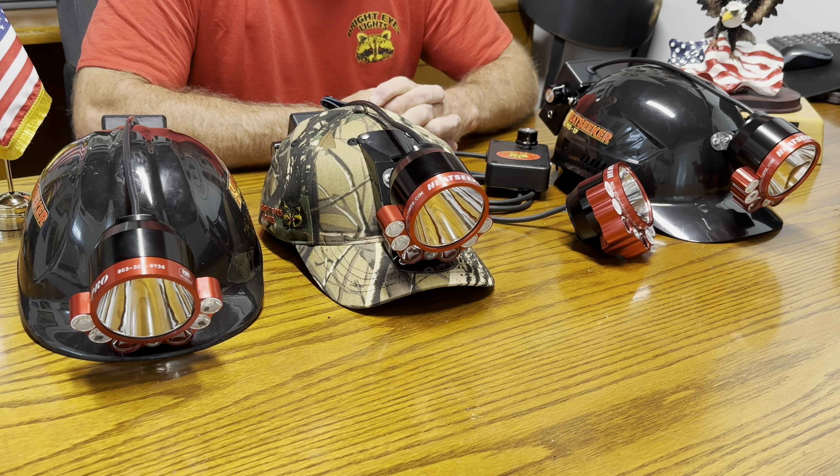Hello everyone, this is Ray down at Bright Eyes, sitting in my office. Time for the annual Autumn Oaks preview of what we're going to bring you guys to make your hunting season better this year. We've got some outstanding improvements we're going to show you.